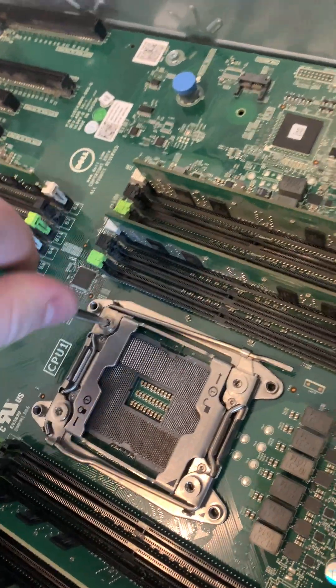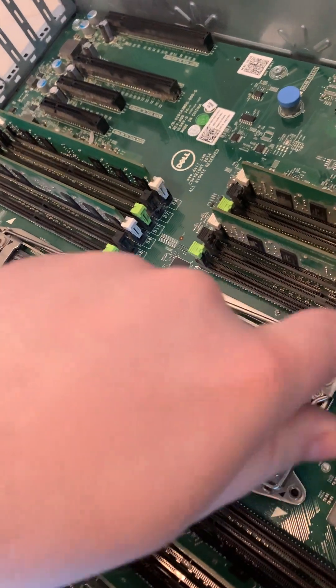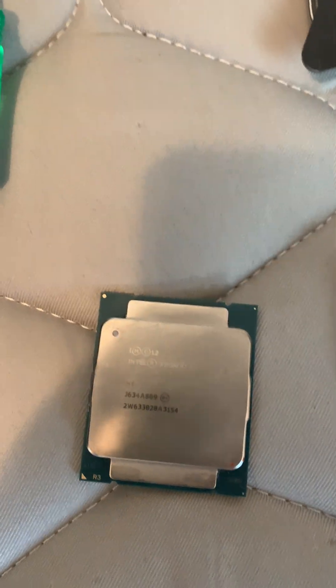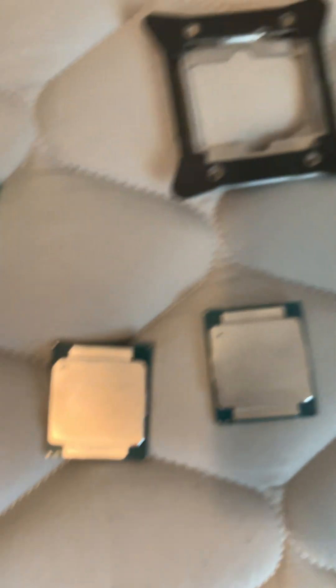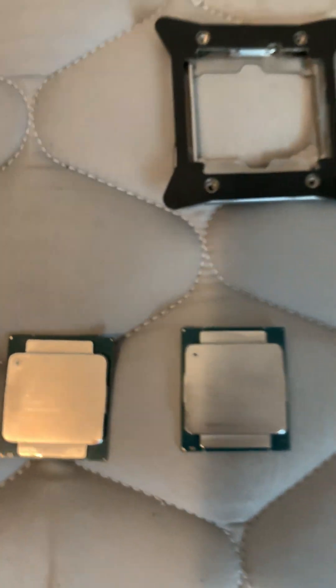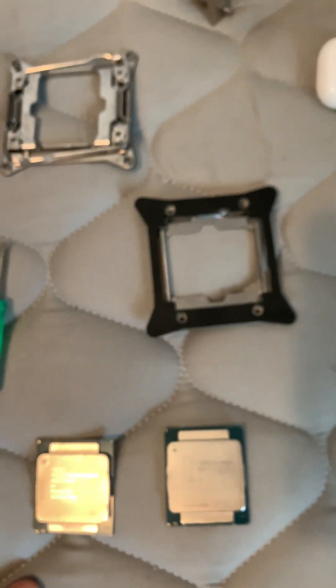I have 64 gigs of DDR4 RAM in here. And these are my processors — I have the E5-2680V3. These are 12-core, 24-thread processors, and I have two of them. So that's 24 cores and 48 threads in total.